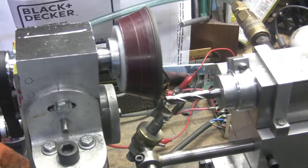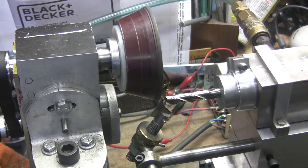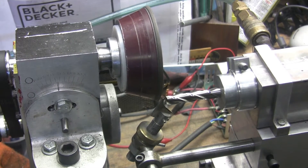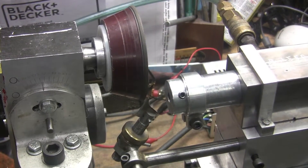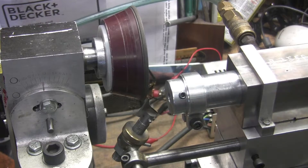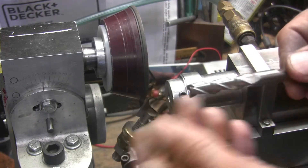Looks like the video would have been a little fuzzy. I may have to do it again. I'll come back and do another one. Okay, this end mill is just a little bit dull — it's not all chipped up — and we're gonna sharpen it up.